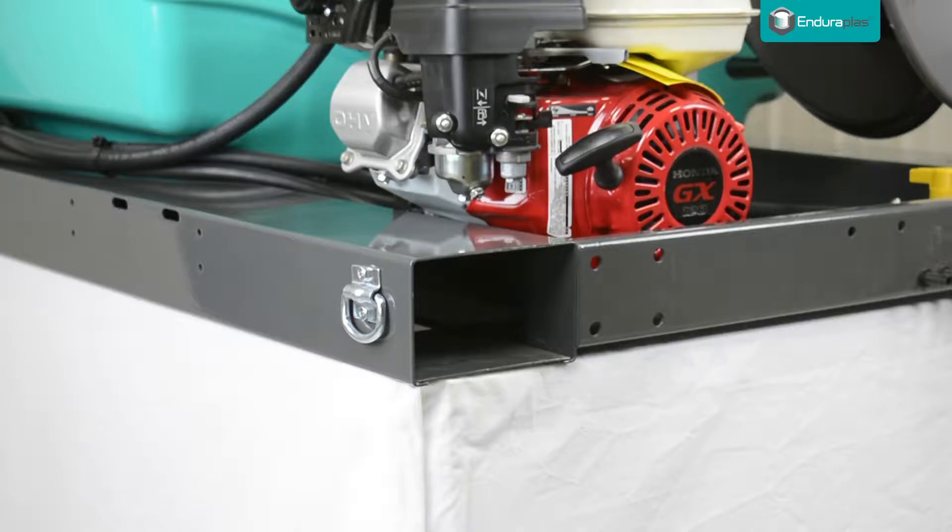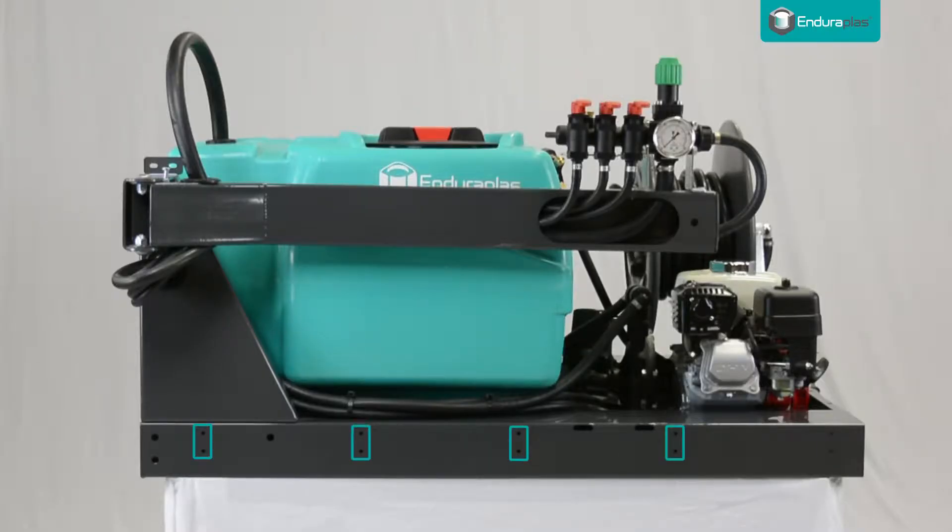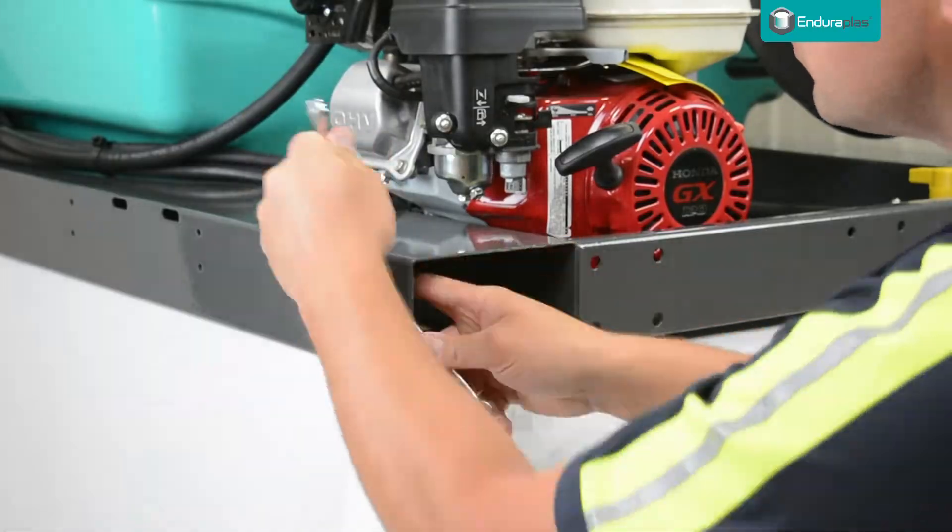If you wish to use the D-ring tie-down system, find your desired configuration and mount two tie-down points on each side.